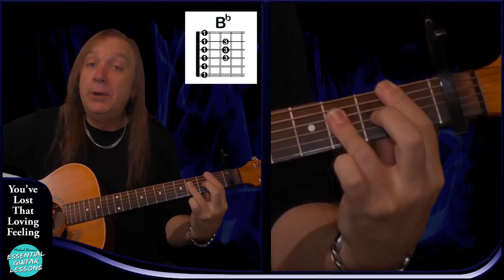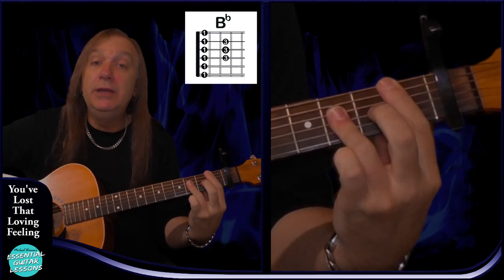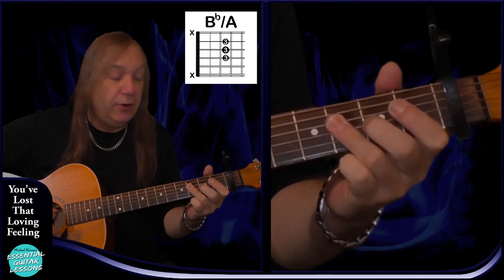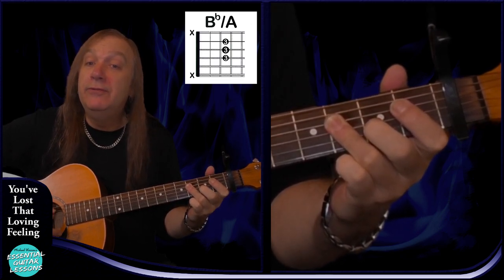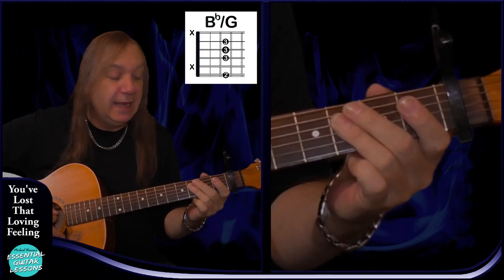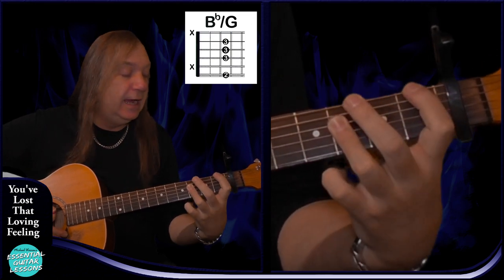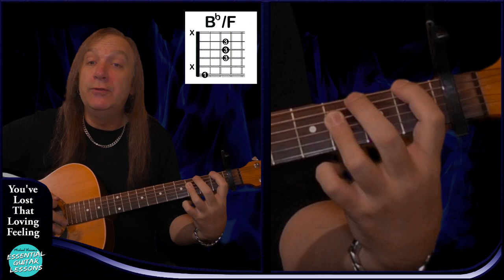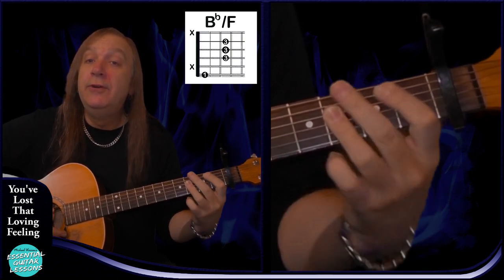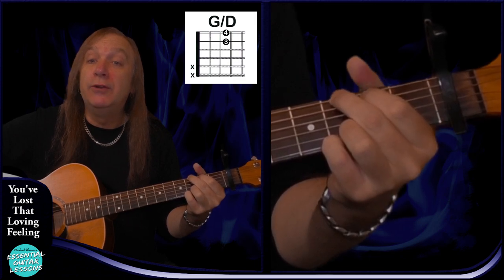We have a standard B flat: second fret on the A string, fourth fret on the D, G and B, and second fret on the E — that's our B flat. We're also going to have a B flat over A: open A string, fourth fret on the D, G and B — that's B flat over A. B flat over G: fourth fret on the E string, mute the A string, and fourth fret on the D, G and B — that's B flat over G. Then B flat over F: first fret on the E string, muting the A string, fourth fret on the D, G and B — that's B flat over F. And we have G over D: same as G but just play from the D string — open D, open G, fourth fret on the B and the E — that's our G over D.